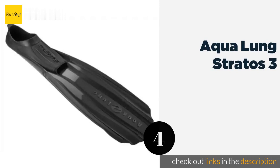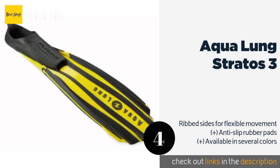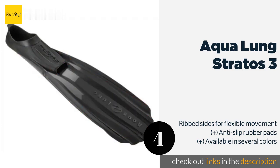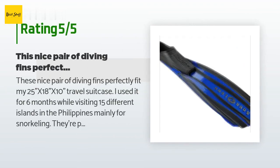The next product is the Aqua Lung Stratus 3. The Aqua Lung Stratus 3 has good performance and stability because of its four-channel design, which creates a lot of thrust on the down stroke. It's around 17 inches long and produces strong propulsion to get you from the depths to the surface quickly. This product is available on Amazon for $89, with 40 reviews averaging 4.3 stars.